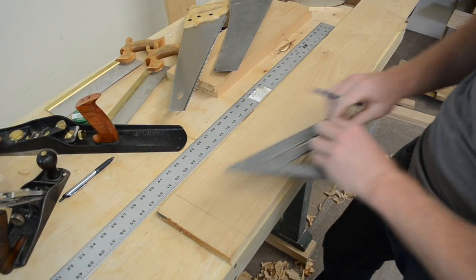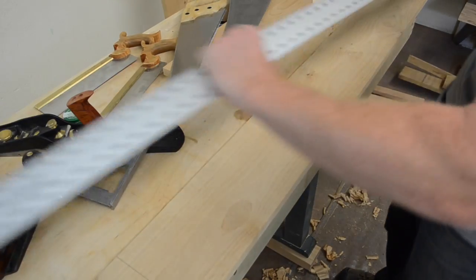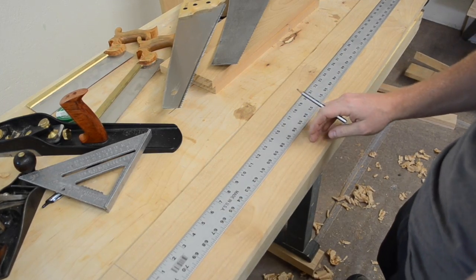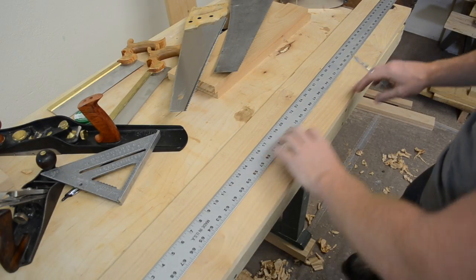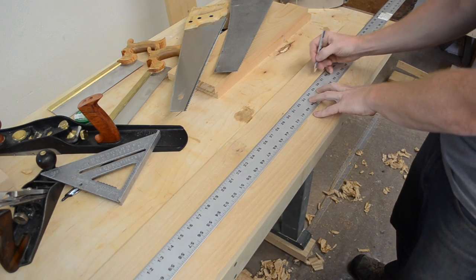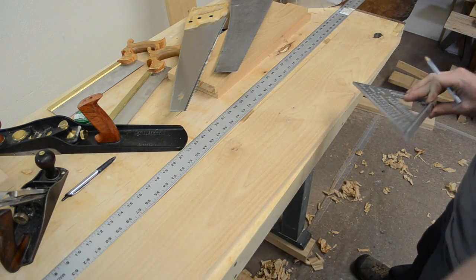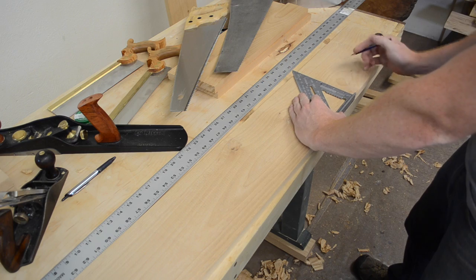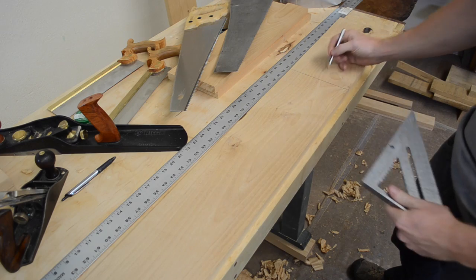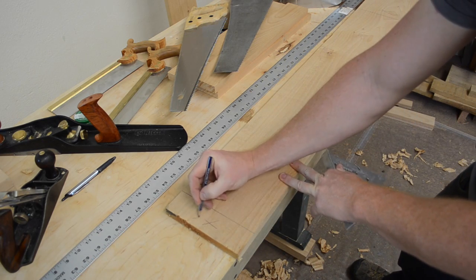I'm going to strike my first cut line and then use a steel straight edge. I would not recommend using a standard tape measure for this because you're not exactly hanging the hook on the end — I'm just getting a rough dimension. I'll go to 36 and 3 quarters, then using the speed square — important to use on the same edge — set it up and strike your second cross cut line. To avoid confusion, give yourself an X on both sides of the cut line so you know which is your waste side.